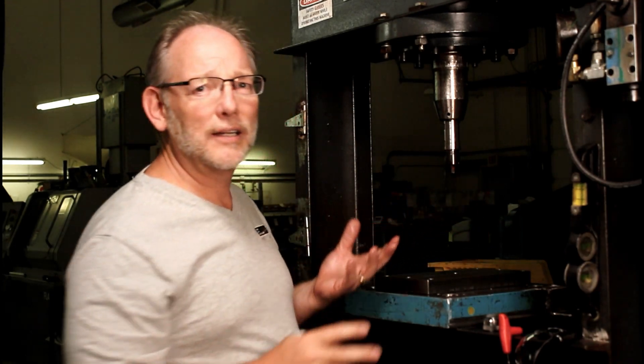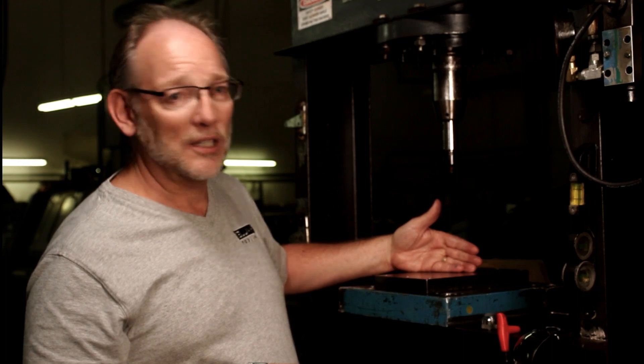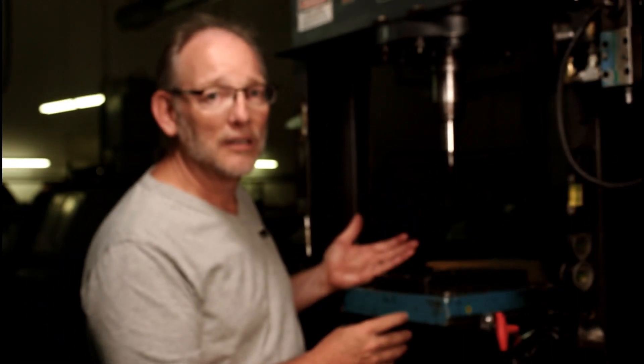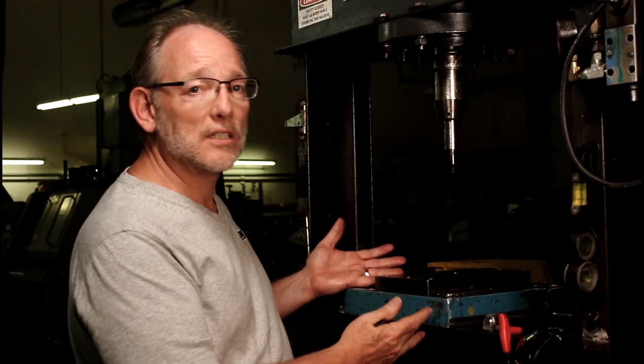The thing is with a press like this, this has to be on center. Once we get it on center, we're really happy because it's a pain to get back on center. But now with this system, we're always on center. And that's the point.